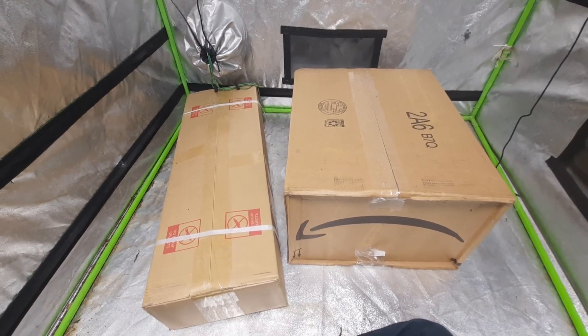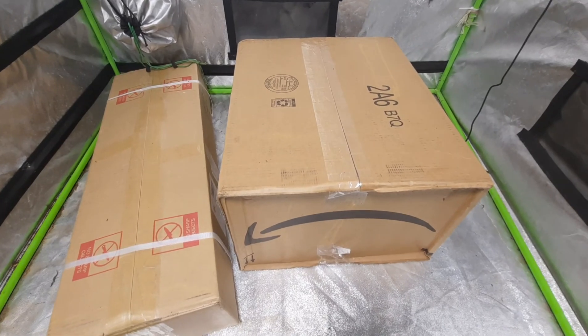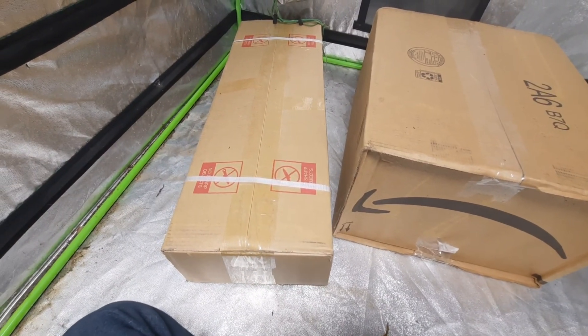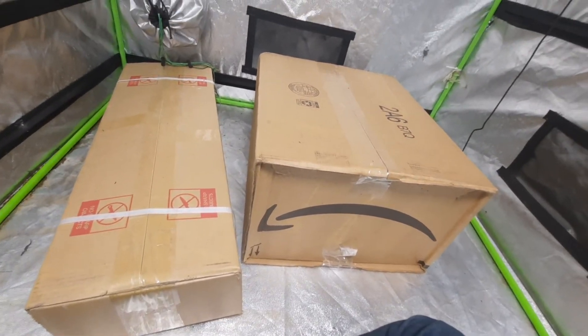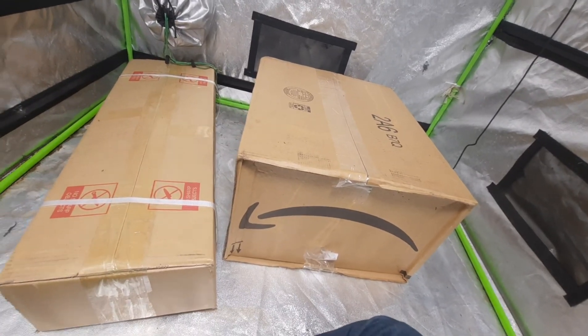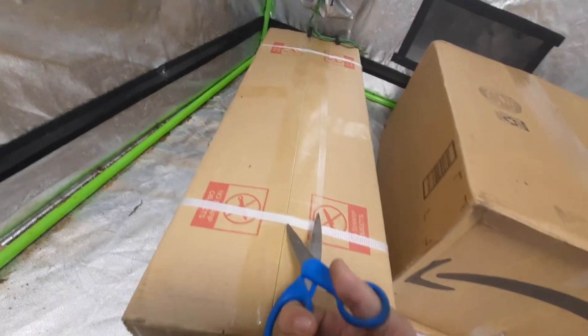Hey guys, it's Candy Growing. Today we got another unboxing for you — got the Mars Hydro TS1000 light and their two and a half by two and a half tent. Let's go and get these open. Let's start with the light — or you know what, let's start with the tent, why not.